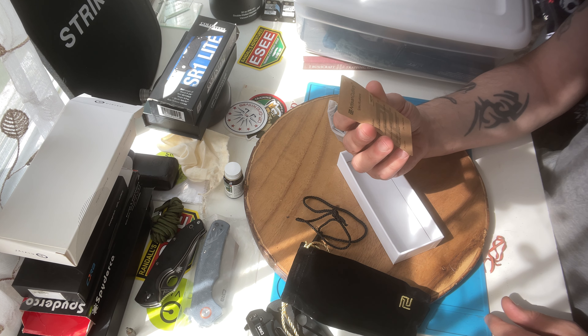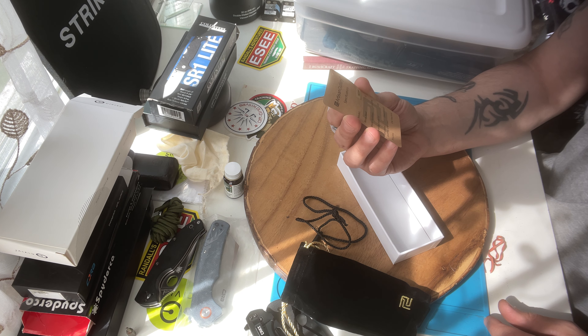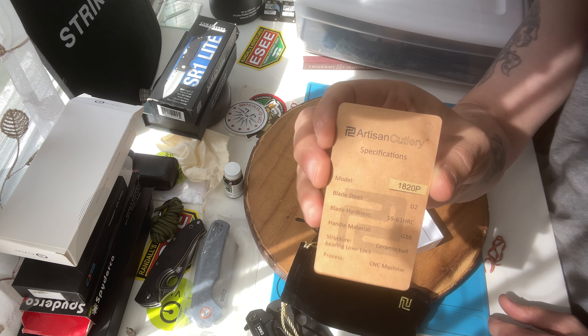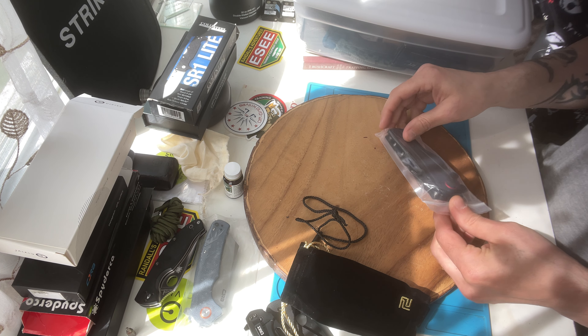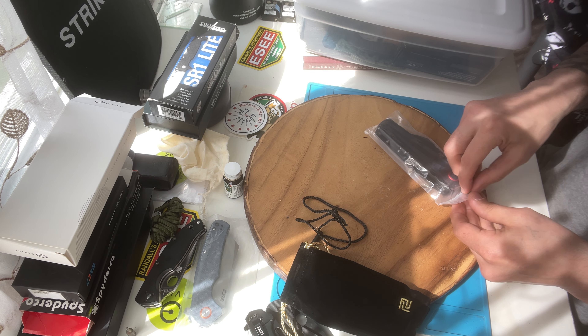It tells you the specs on it: blade steel is D2 steel, blade hardness 59-61 HRC, handle material G10. It comes with a little card. This is a big boy — this thing feels heavy compared to some other knives.